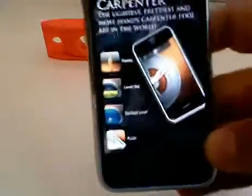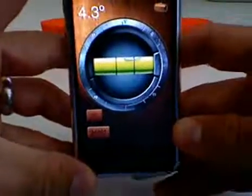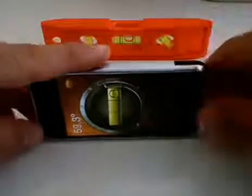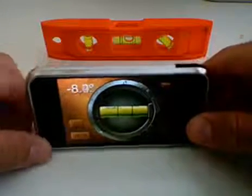The iHandy level is a free application in the iTunes store and it's actually a really cool and fairly accurate level. As you can see in the background right now, it uses the accelerometer — I can do the level like this or the level like this and I'm going to show you this first.